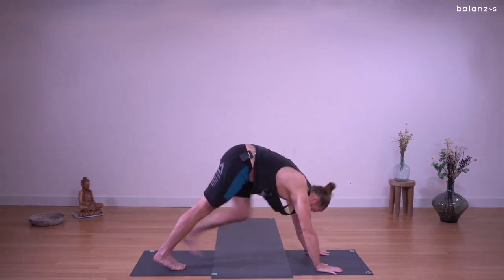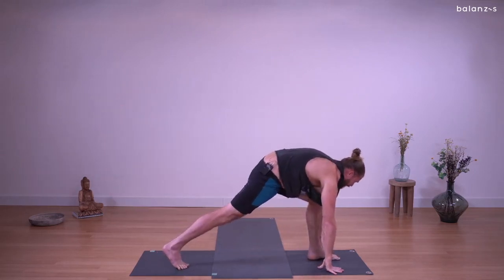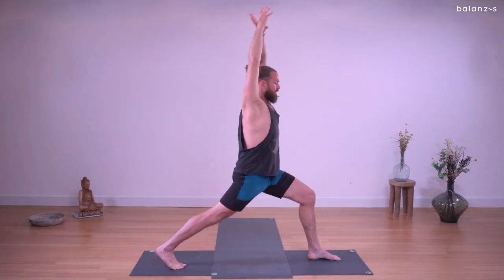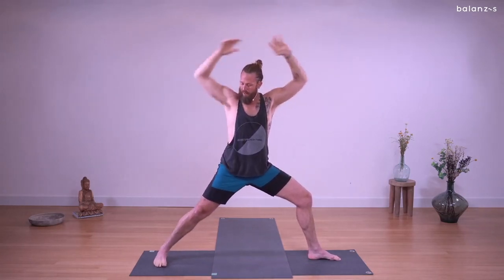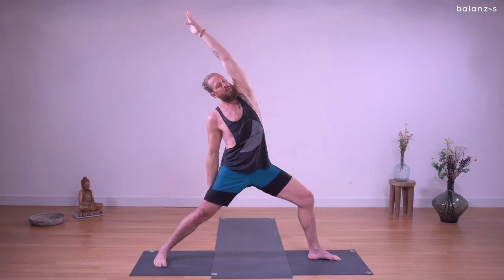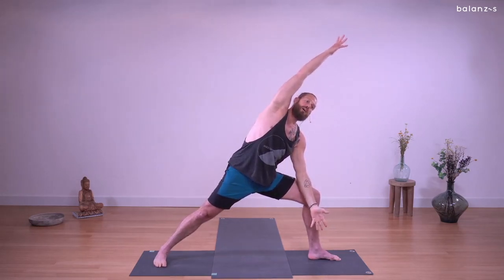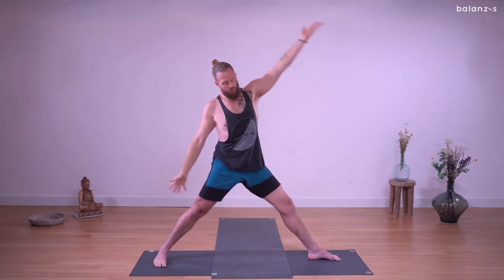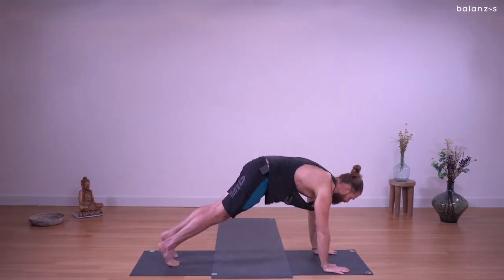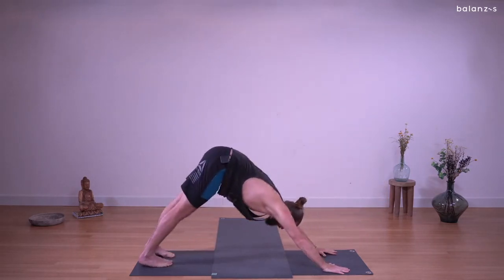Left leg lifts. Inhale, three-legged dog — last one, stay with me. Exhale, step between your hands, low lunge. Rise up — inhale, high crescent lunge. Exhale, warrior two — open the hips, firm control, back foot flat. Inhale, reverse warrior — reach up and back. Exhale, extended side angle — arm inside the thigh, right arm extends. Inhale, reverse triangle — both legs straight, reach up and back, stretch your ribs. Exhale, windmill hands down, step back, chaturanga dandasana. Inhale, up dog. Exhale, down dog — hips up high, heels down low. Lightly put your knees down, open the knees wide, let your hips melt onto your heels.